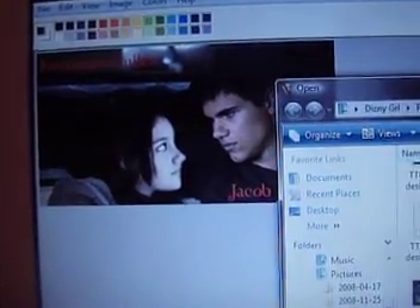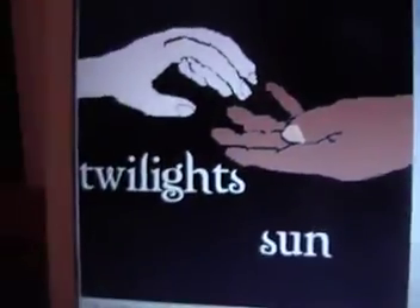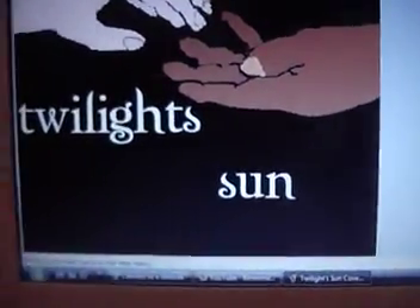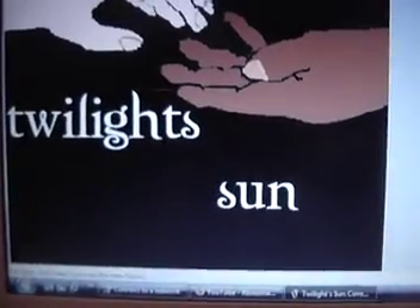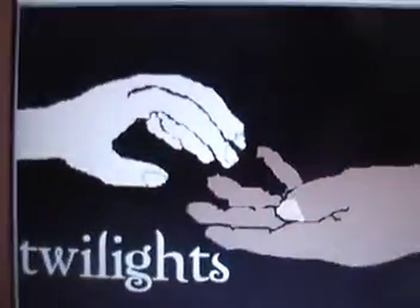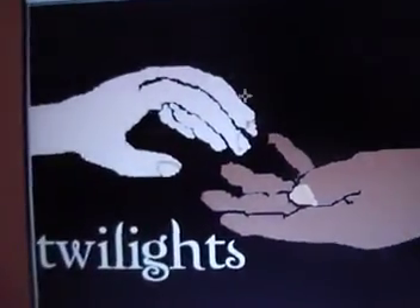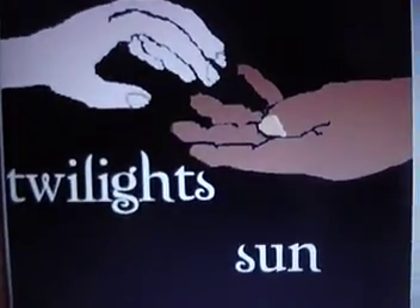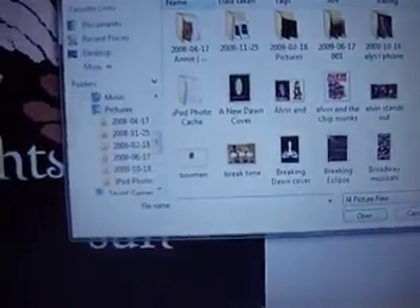Let me just search for it. Oh, there it is. Now I got the effect that I want. Now it's not so crappy. It doesn't look like I did copy and paste, which is what I did before, and it looks more so-called professional — a little clearer now. So there's the new Twilight Sun cover. There's not much change, just the font.